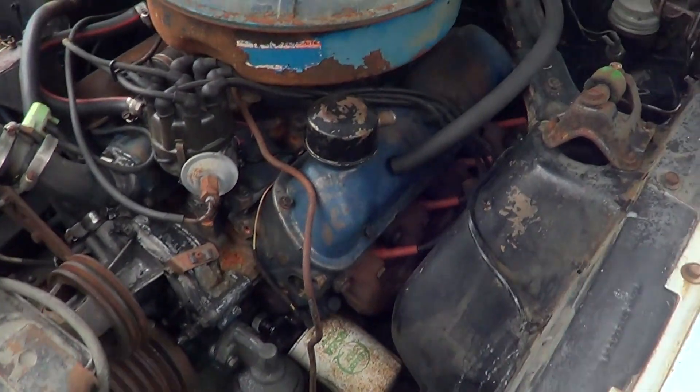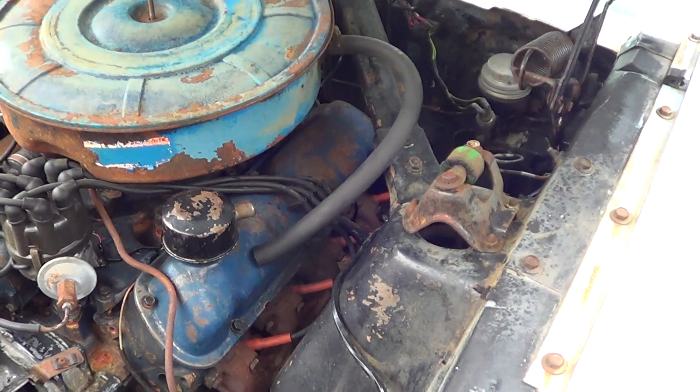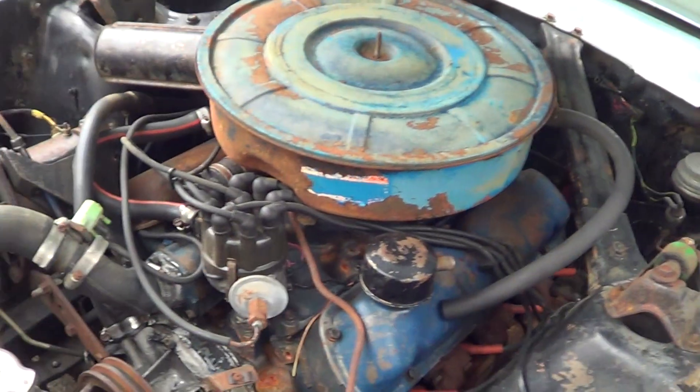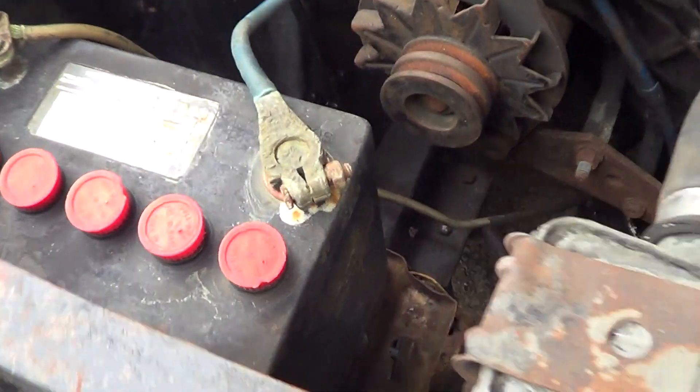All original, old girl. Engine does turn by hand. Haven't bothered to try to start it — it's been sitting since 1977, as you can see by the battery.